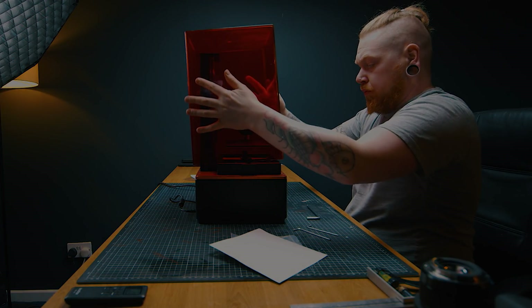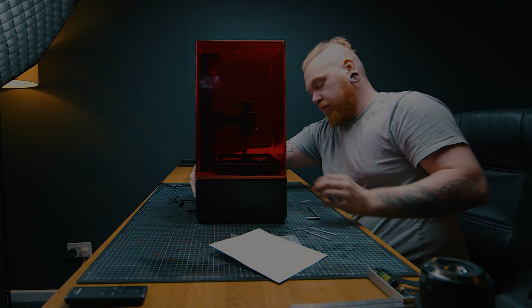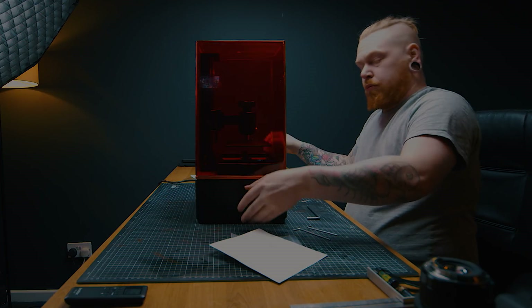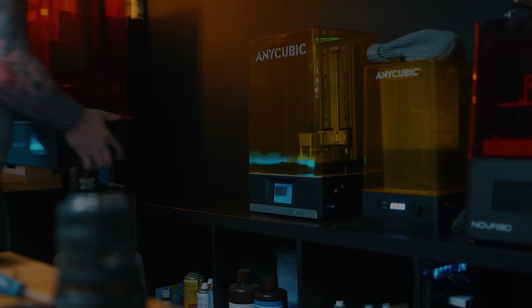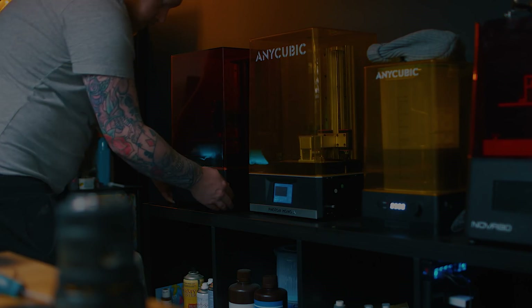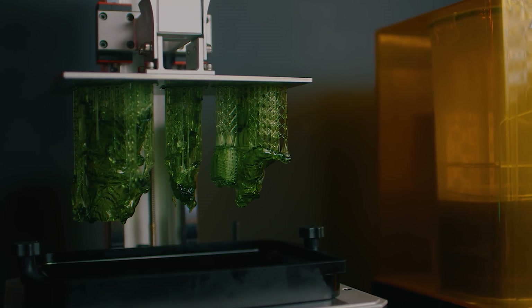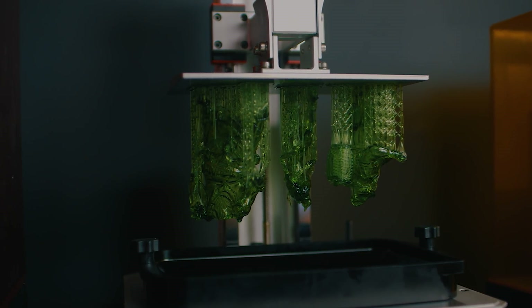I'm saying this from previous experience — you will have seen me use about seven printers over my YouTube career. There are a few printers where I've had issues and just not had the problem sorted; I couldn't get in contact with the suppliers. So stick to the brands and names that you know. That way, if you do have a problem, you know you're going to get looked after and not be left with a dud.